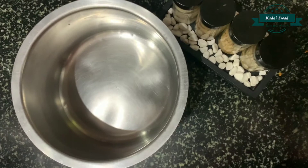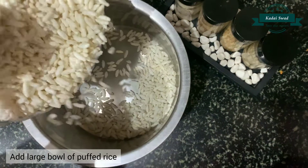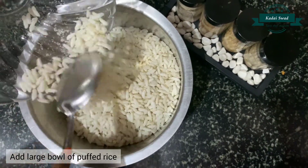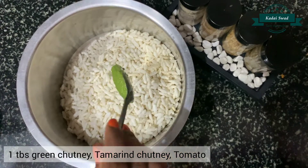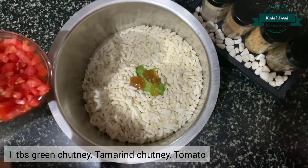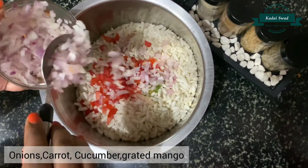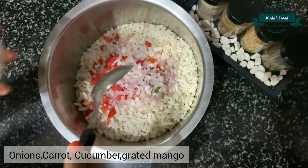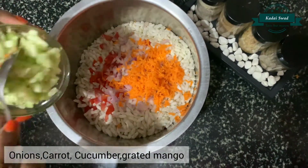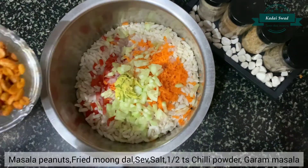Let's see how to make crunchy chirmuri. Firstly I am taking one large bowl of puffed rice. Add 1 tbsp of green chutney, 1 tsp of tamarind chutney, add tomato, now add onion, add carrot, add cucumber, now add grated mango.